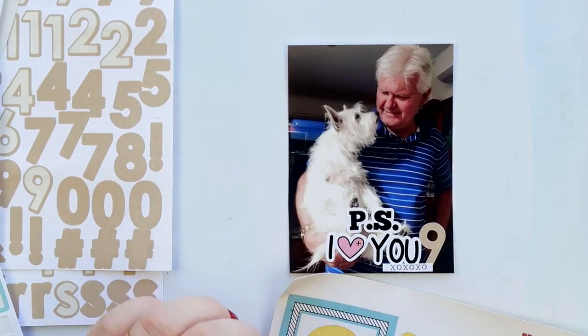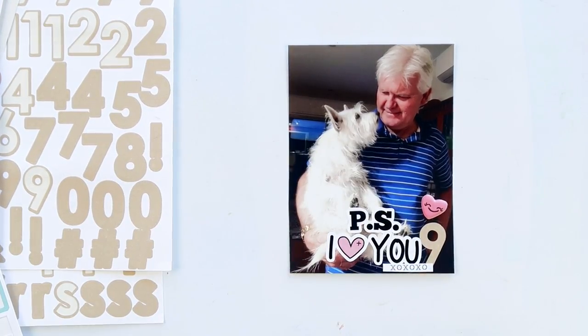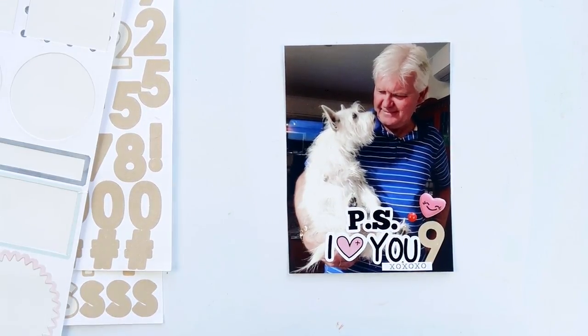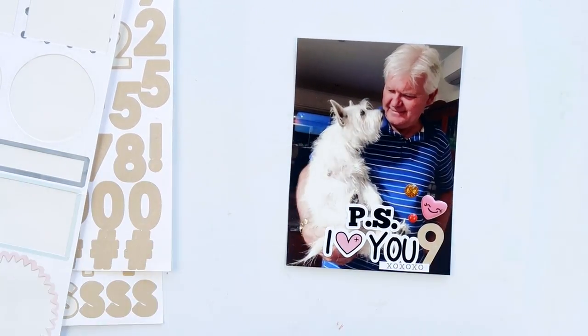I love Nellie but she's a rat bag — she's an absolute crazy doggy. Adding a little puffy sticker and some enamel dots here; this photo didn't really need any extra journaling, I just wanted to embellish it a little bit.